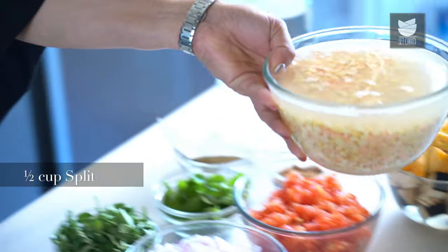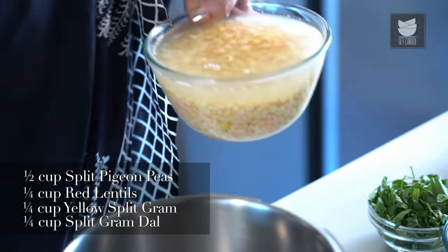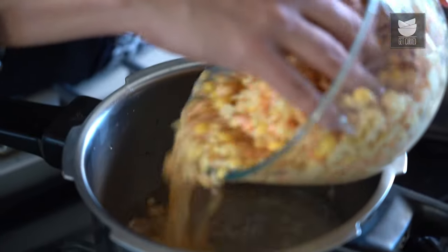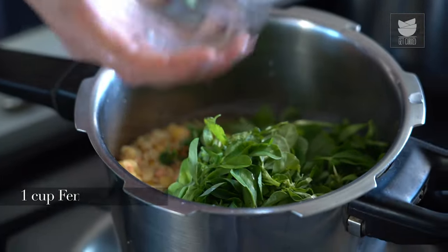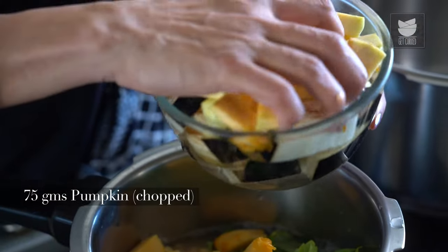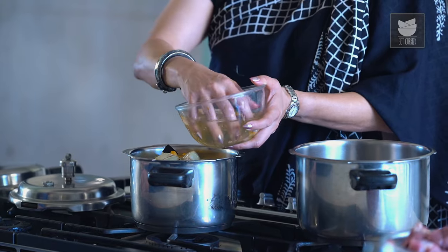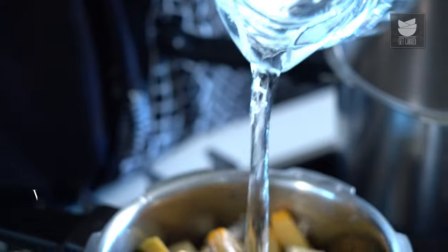Here I've soaked 1.5 cups of Tuar Dal, 1/4 cup of Masoor Dal, Moong Dal, and Chana Dal each. I soaked these Dals for 6-7 hours. So let's put this in a pressure cooker. To this, I'm going to add a cup of Fenugreek or Methi leaves, fresh Fenugreek leaves, 10-15 leaves of fresh Mint, around 75 grams of Pumpkin, and 75 grams of Brinjal. Just going to add some water to this and pressure cook till the Dals are done.